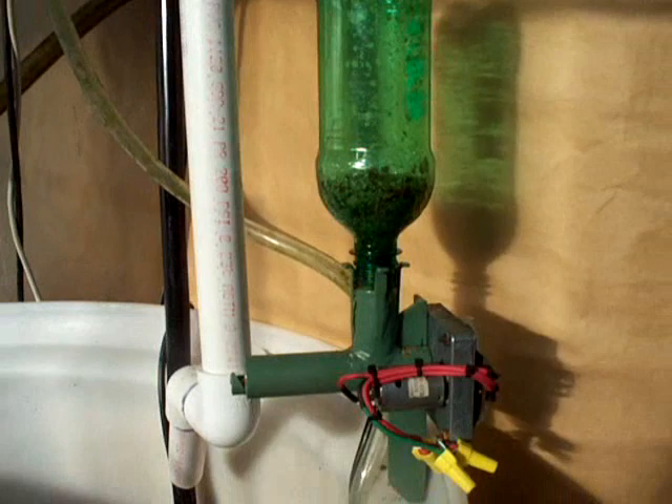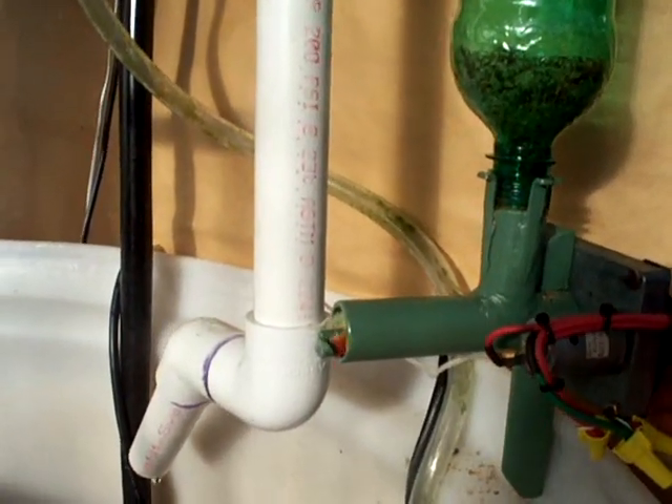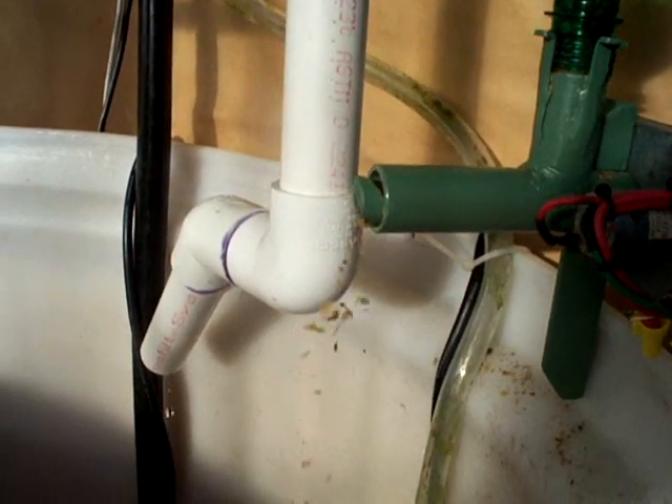This is the automatic fish feeder, again tied back to the controller. It's programmed to feed them a few times a day. Here they are getting a little bonus snack.